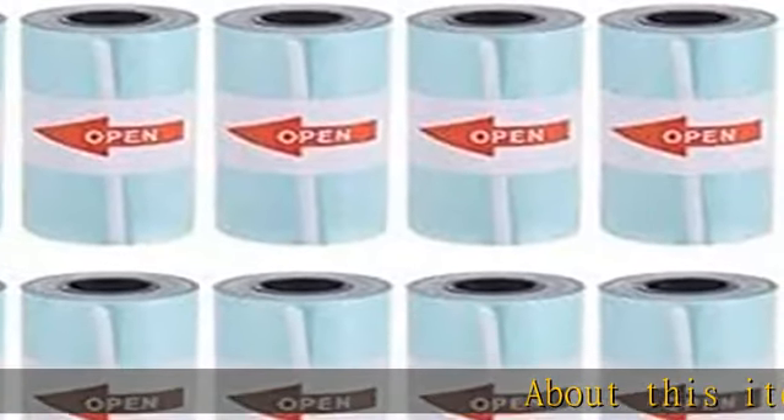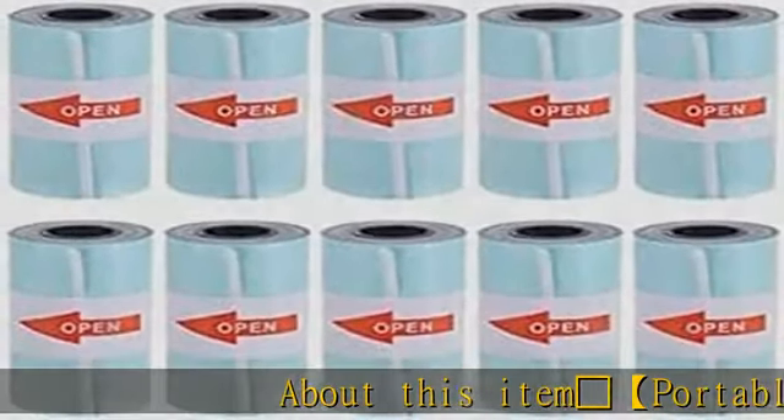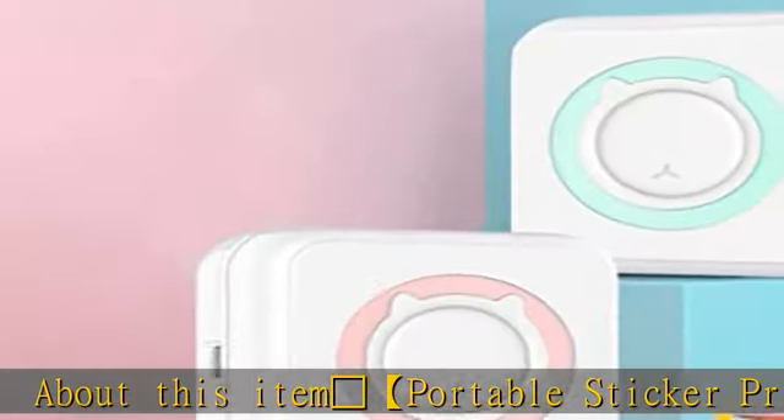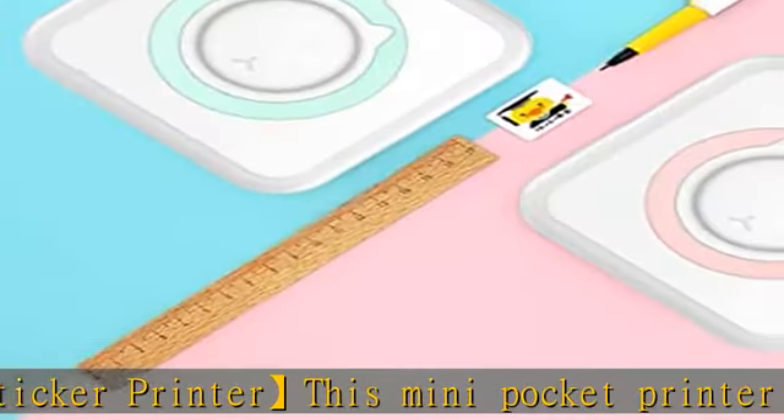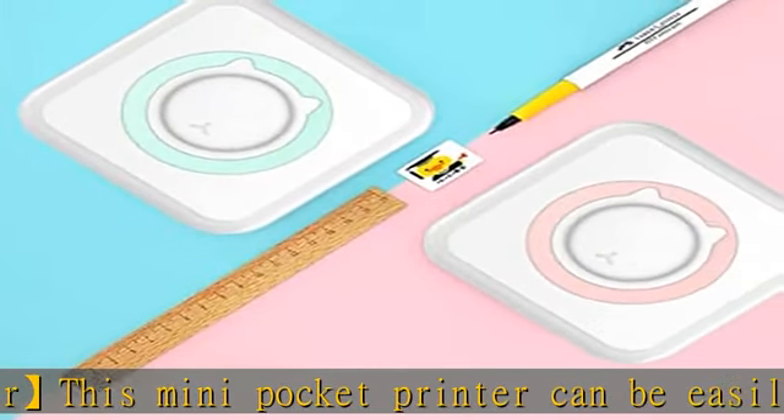This mini pocket printer can be easily and quickly connected by wireless Bluetooth, so you can print out the images you want immediately without waiting a long time anymore.